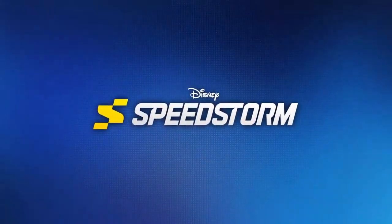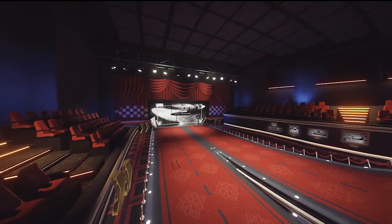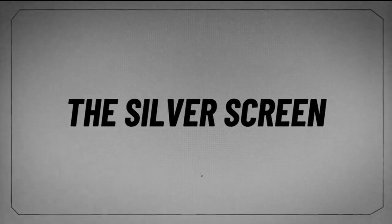What's up Disney Infiniteers? Welcome to today's video where we talk about a brand new track for Disney Speedstorm. Disney Speedstorm's closed beta is a ton of fun and they just dropped a brand new secret track called The Silver Screen.